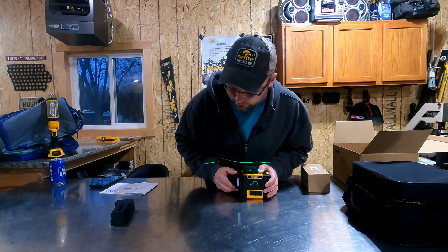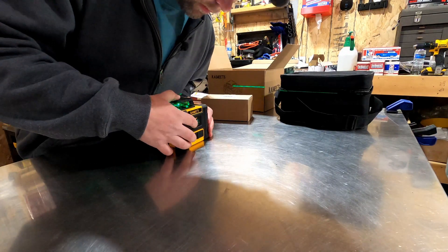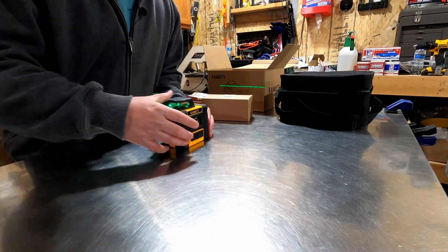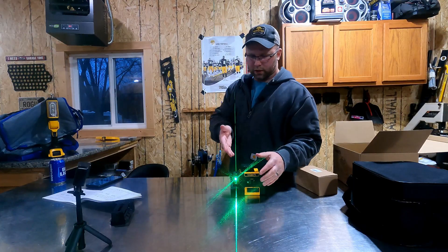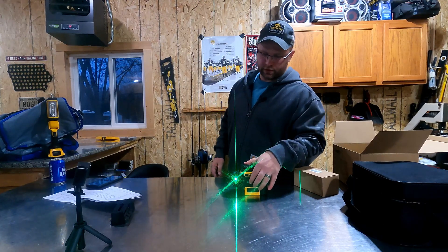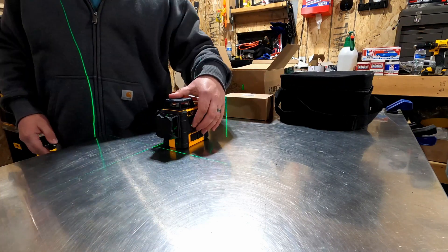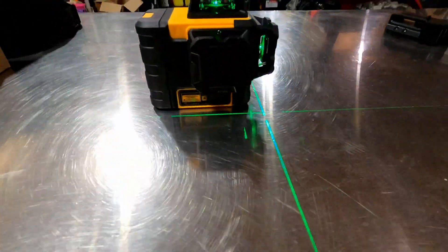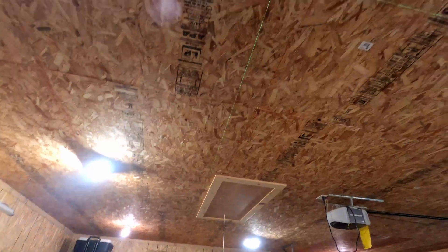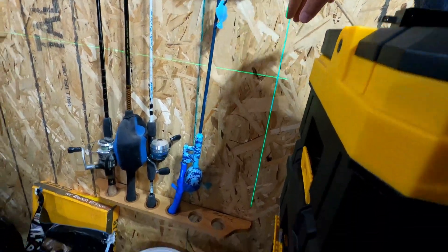Your mode control is this front button. Click it once and it turns on just the front beam. Click it again and it turns on the side beam, so you're getting a line on the table. Click it one more time and it turns on all three. You've got the lines on the table, the plumb line up on the ceiling, and a line on the wall behind you — really bright, crisp green lines.